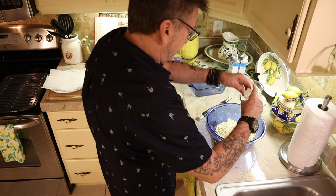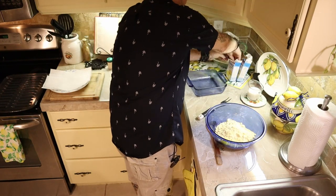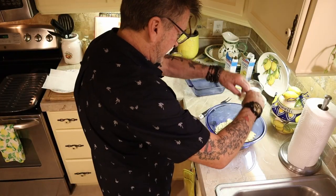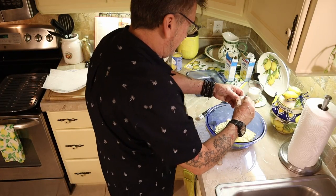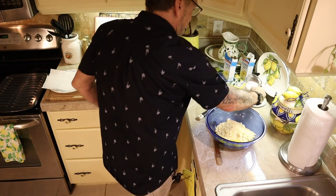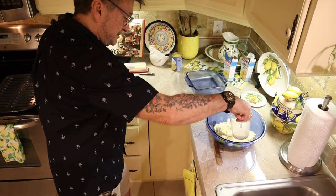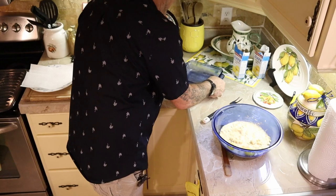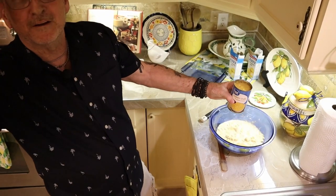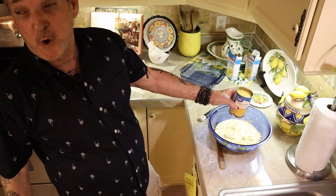Two eggs — that's what the box calls for, one each. We're not going to drift from that. Now, one-third cup per box of milk, so we've got two-thirds cup of milk total. Here's my trick: one can of cream-style corn.